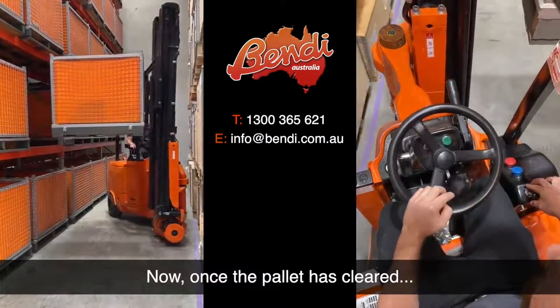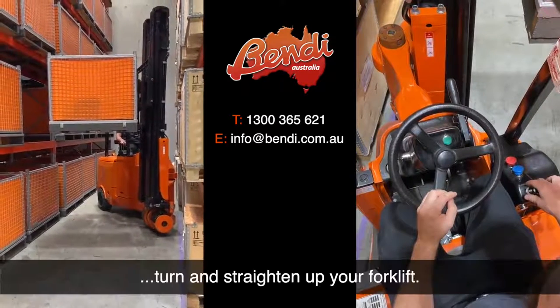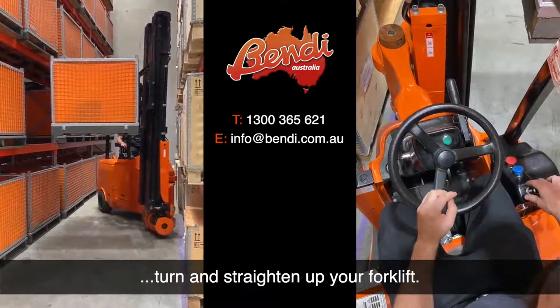Now once the pallet is cleared, what you're going to do is quickly turn and straighten up your fork tines.